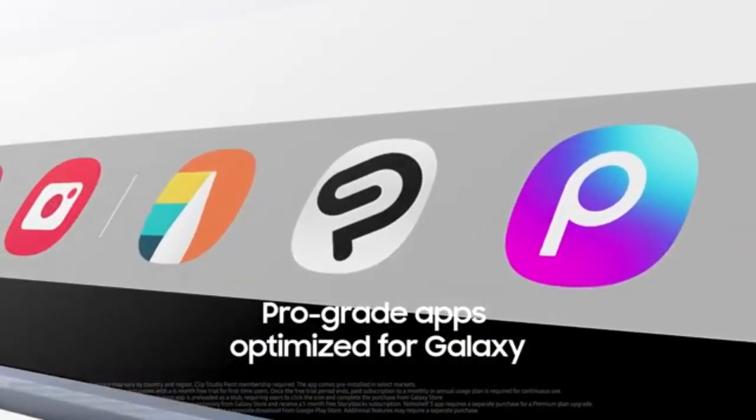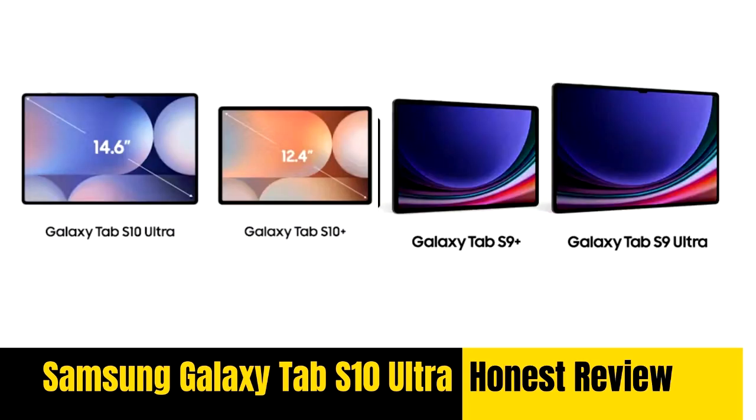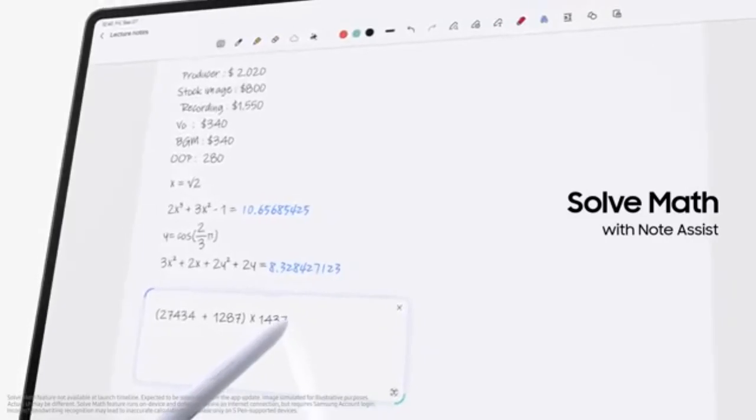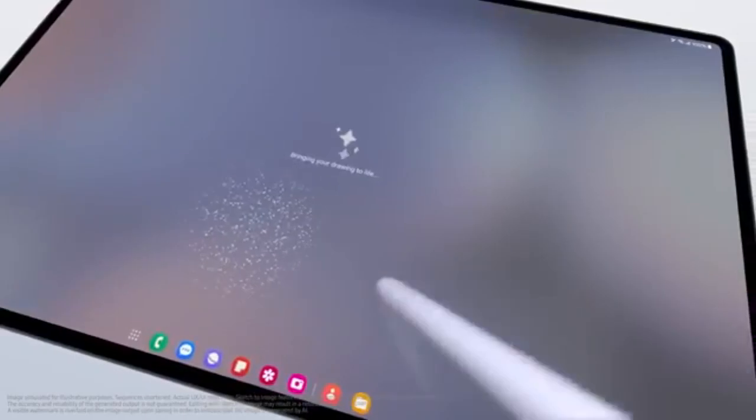Pros: Large, vibrant 14.6-inch Dynamic AMOLED 2X display with anti-reflective coating. Powerful Dimensity 9300 Plus processor with high RAM options. Long battery life of up to 16 hours. Significant storage expandability up to 1.5TB. Complementary S Pen with advanced AI integration. Unmatched Android software support until 2031. Cons: Price point may seem high, especially for those not leveraging AI features. Minimal design changes from previous models. Large size may affect portability.